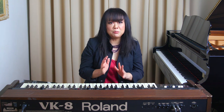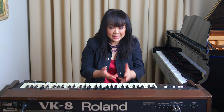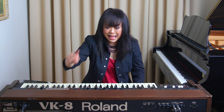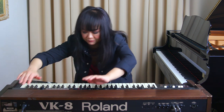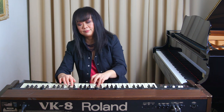One of my bandmates at the time, who is now my husband, offered to let me borrow his Roland VK8, which is a really fantastic organ synthesizer. So I dragged the 50-pound keyboard home, set it up and plugged it in. Let's check this thing out. So even today, I'm still scared to touch any buttons on the organ.